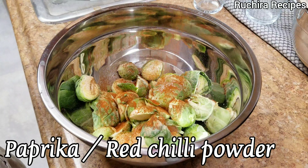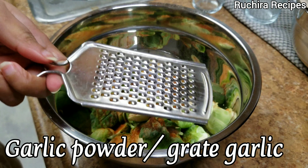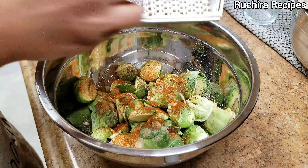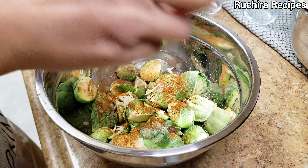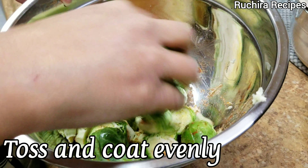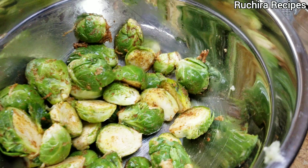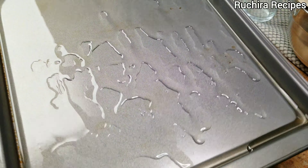Also add some paprika, or you can use red chili powder. Add garlic powder — if you don't have garlic powder, grate the garlic; approximately two garlic cloves are enough. Toss them until they are evenly coated.